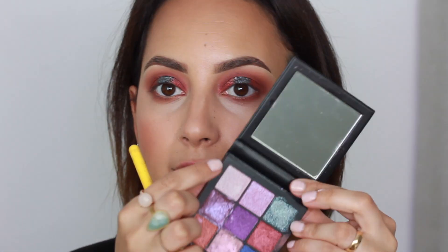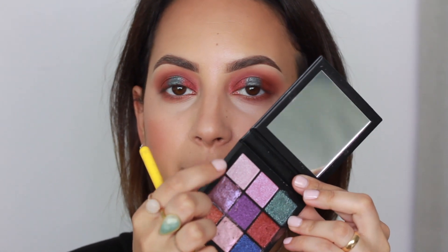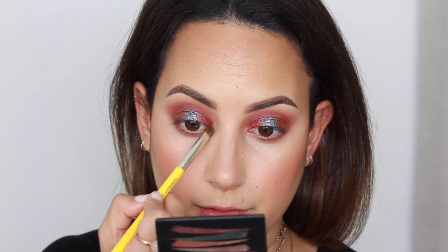To highlight my inner corners, I'm using a shade from the Gemstone palette — it's a lavender blue eyeshadow with a nice duochrome finish. I'm applying that with a flat brush and popping it into the inner corners.